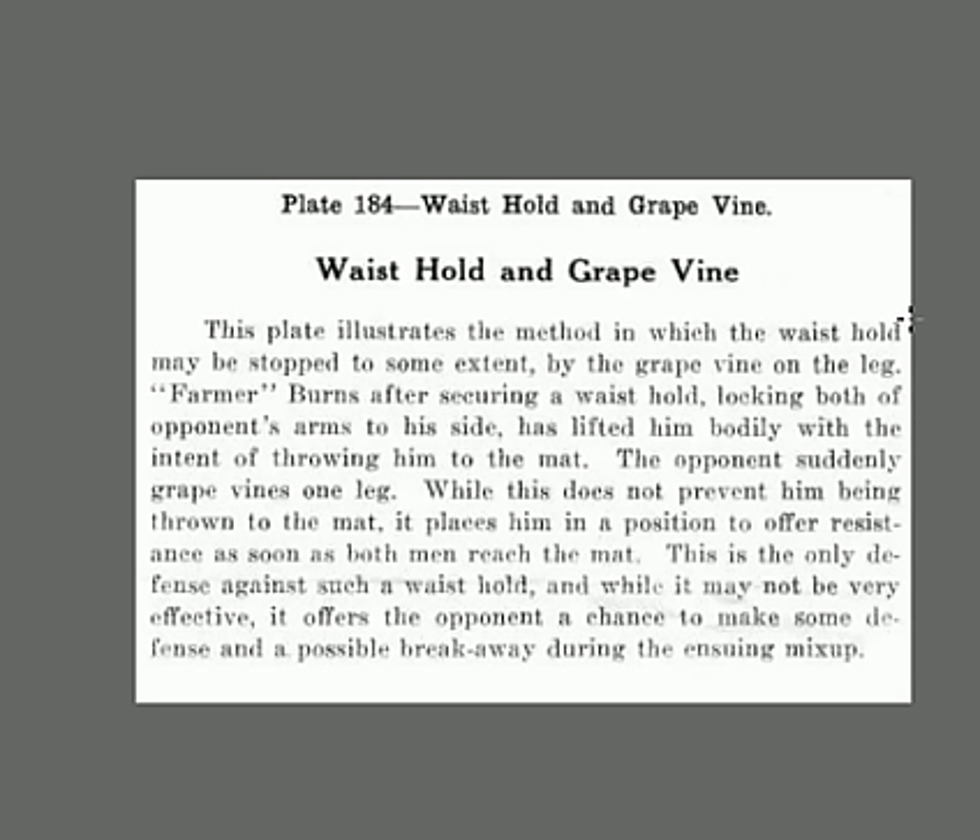Now the Waist Lock and Grapevine. Farmer Burns has secured a waist hold, locking both of his opponent's arms to the side, and has lifted him bodily with the intent of throwing him on the mat. The opponent suddenly grapevines one leg. While this does not prevent him being thrown to the mat, it places him in a position to offer resistance when they reach the mat. It is the only defense against the waist hold — while it may not be great, it offers you some chance of a breakaway.